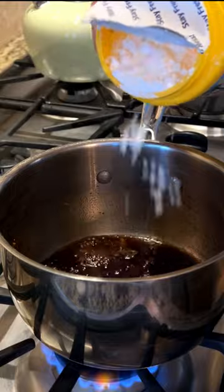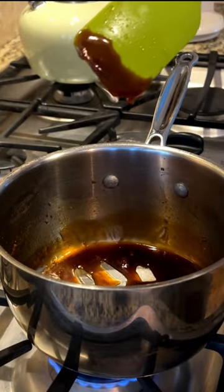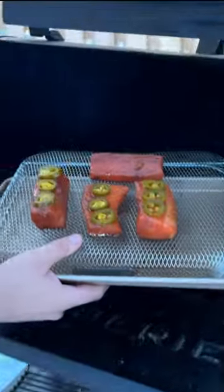Stir consistently throughout, then add a little cornstarch to make it nice and thick. Now we're ready to prep and head to the pit.